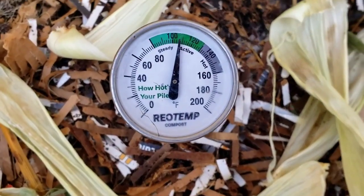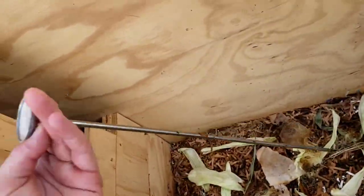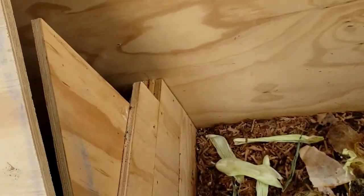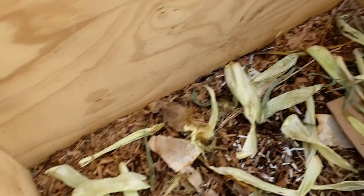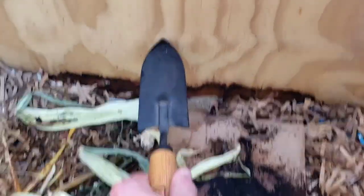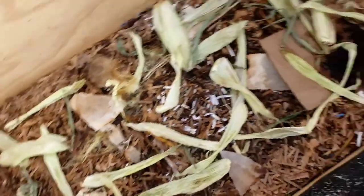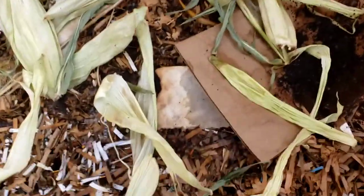We're just under 110 degrees right now. I'm gonna pull the thermometer and let's dive in here. The first thing I looked at this morning — you can see this kind of white line right here — that's where the pile was seven days ago, so it's dropped a good five or six inches in a week, which is insane, and I think it has a lot to do with the mushrooms.